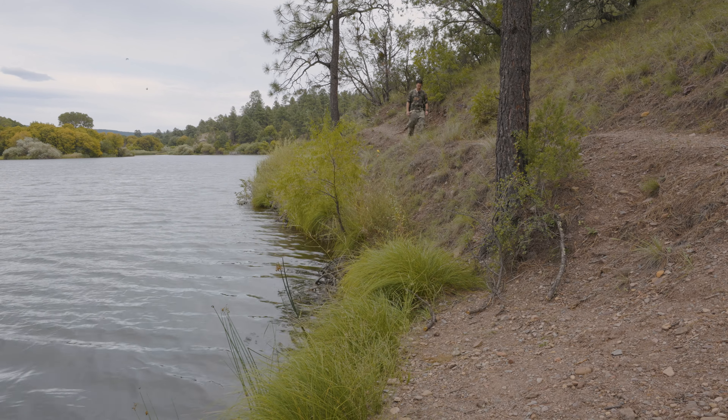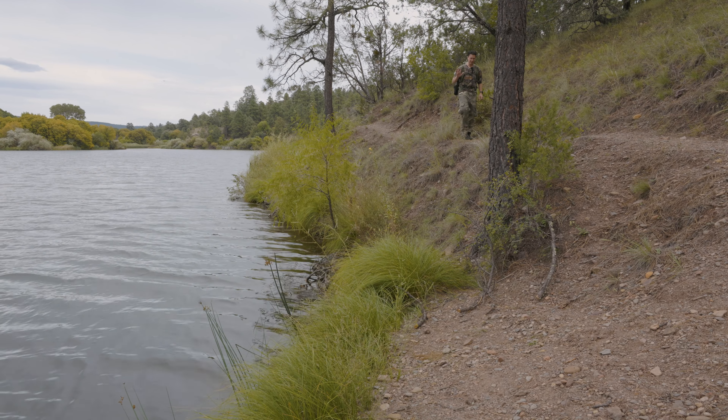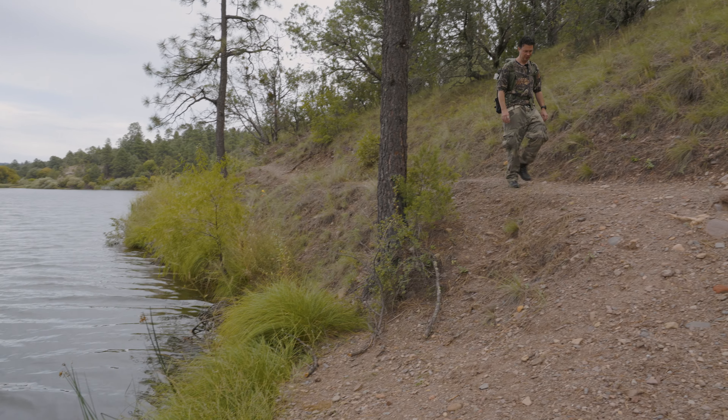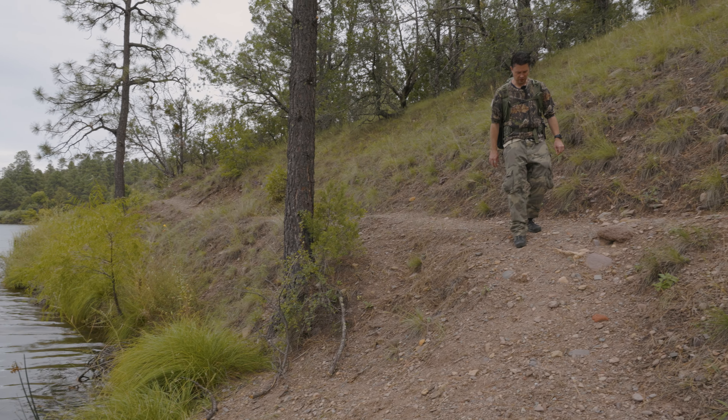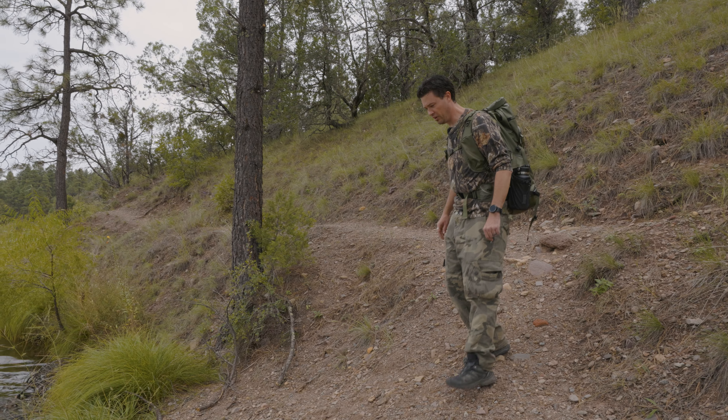Welcome to, hopefully, an osprey episode. We've got a lake. We've got five osprey that I saw. We've got to get down this sketchy, slippy, rocky bit there.